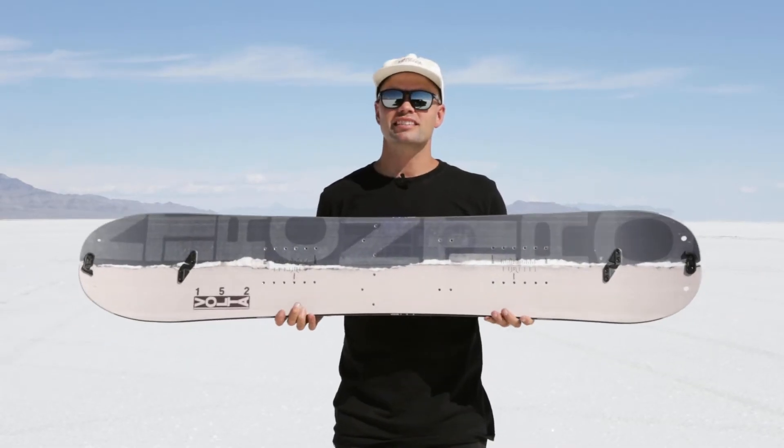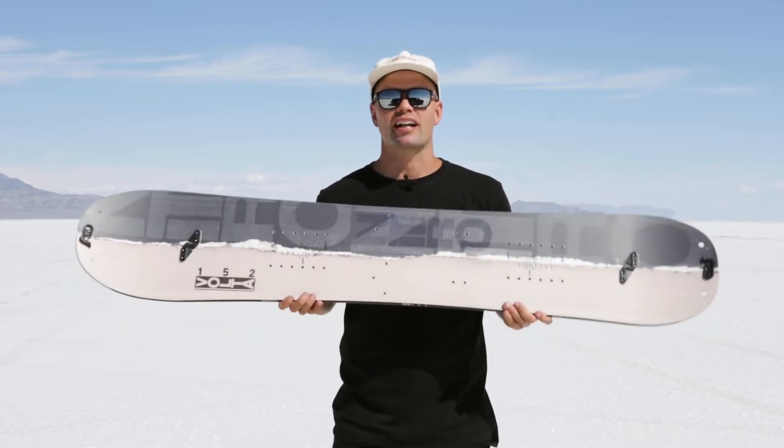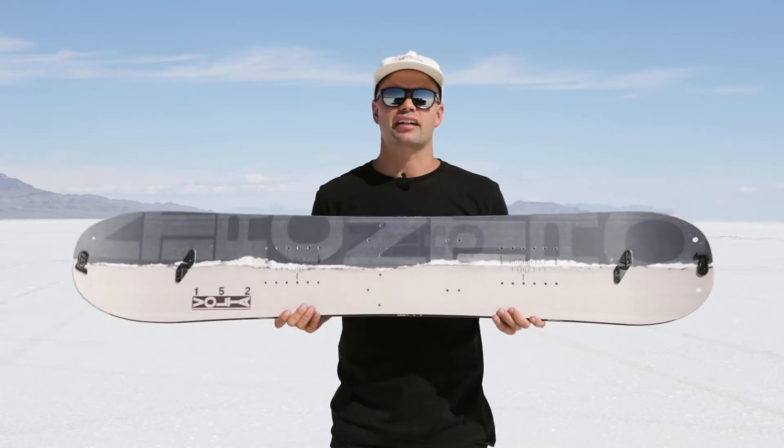Howdy, I'm Knut from Nitro and this is the new recently redesigned 2024 Nitro Women's Volta Splitboard. It's the new affordable backcountry explorer.